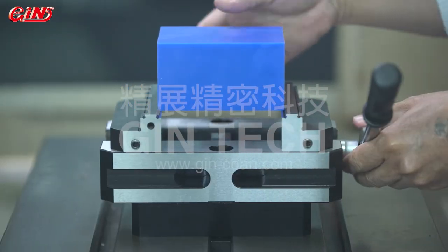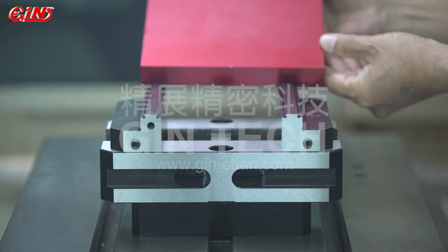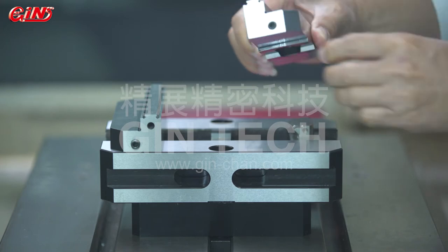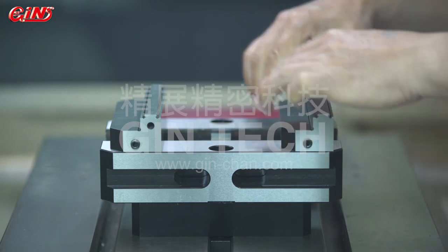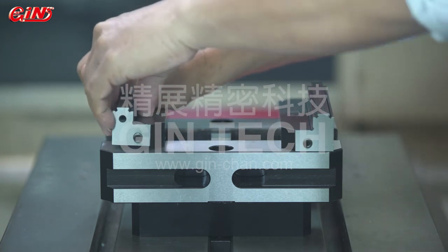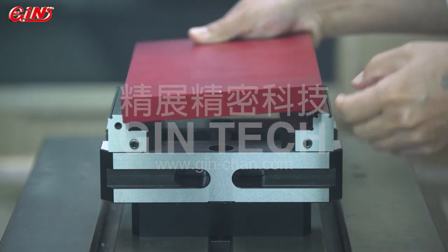Normally, the clamping jaws of other brands need to be disassembled and all screws loosened if users want to rotate them 180 degrees for use as a reverse jaw for greater clamping range. However, with Jintec's special design — the positioning steel balls — there is no need to loosen any screws to achieve jaw positioning and shifting. Simply a flick of an eye.